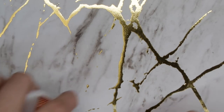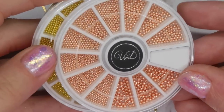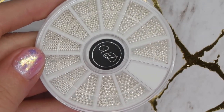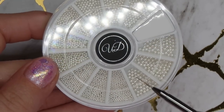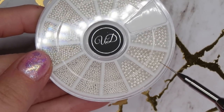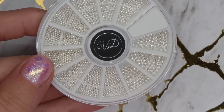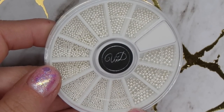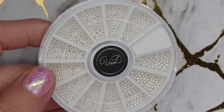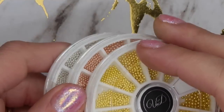Also in the package are their metal caviar beads, which come in three different color options: Rose Gold, Gold — a nice yellowy gold color — and Silver. There are different sizes of beads: really teeny ones, bigger sizes, and larger sizes. These are great if you're doing crystal clusters and want to surround them or fill in any gaps. I didn't really start using caviar beads until I started working with Ivory on press-ons, and she got me hooked on them.